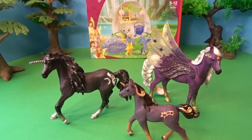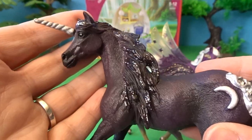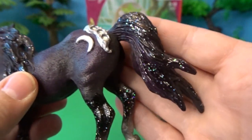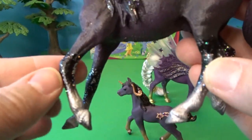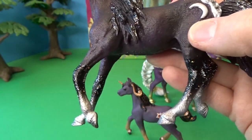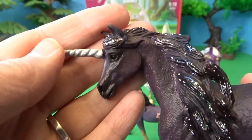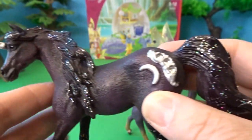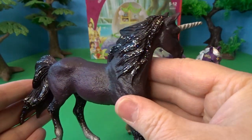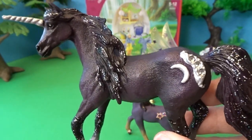I have all three figures out of their packages. Let's start with the moon unicorn stallion — you can see up close how beautiful he is. The details of his sculpt, his mane and tail flowing with a sort of blackish clear glaze full of iridescent glitter all over his mane, tail, and lower legs. His hooves and very lowest part of his legs are silver, along with his silver unicorn horn. He's also got a moon and some little silver gems along his hindquarter.